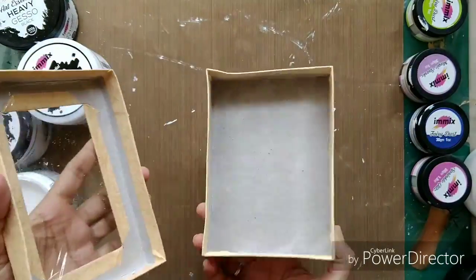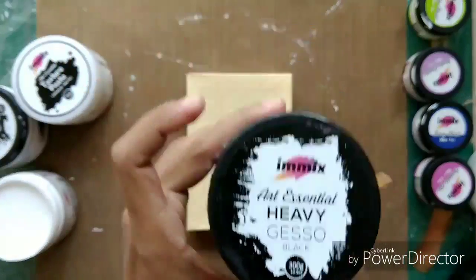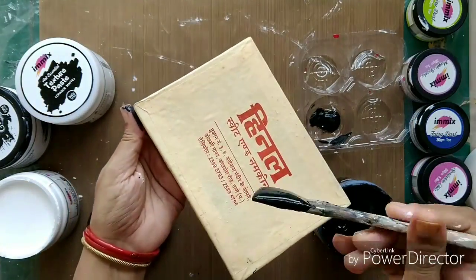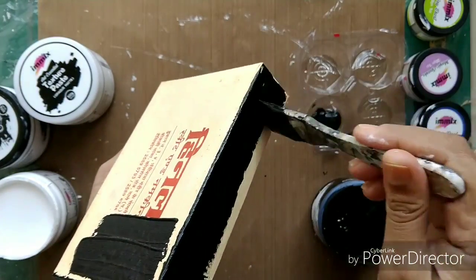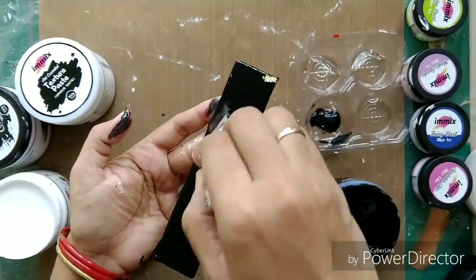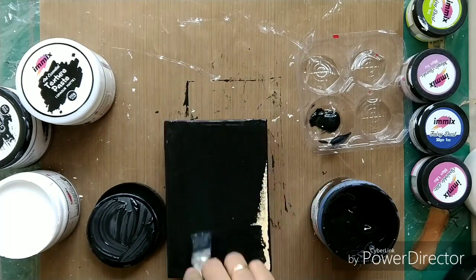Now onto my second project. I am taking a sweet box and using just the lower base of the box. I'm going to apply a coat of heavy black gesso from Expressions Craft. I want to create a canvas kind of thing from this box rather than keeping it as a proper box. I'm applying this black gesso all over the box and will let it dry.